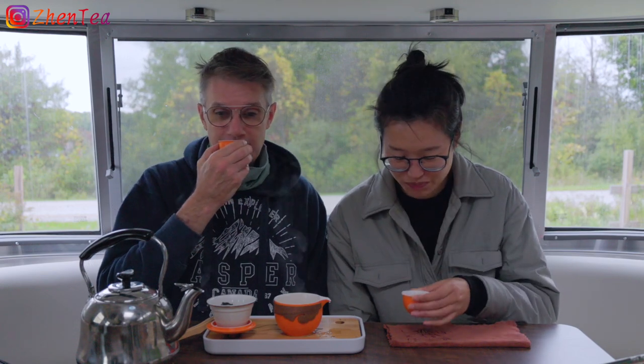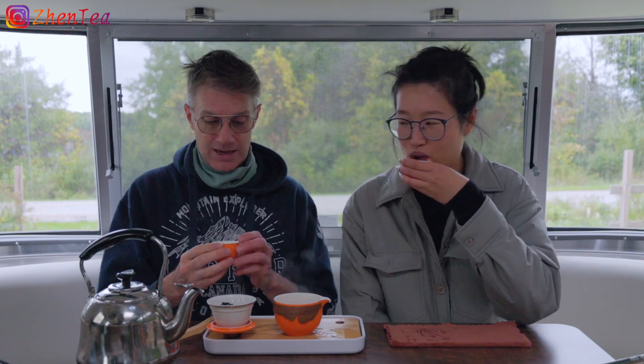Back to the tea. You mentioned this is an experimental Tie Guan Yin — what's the experiment and was it a success? It seems like it. If it's a success, it depends on what you think when people taste it. Part of what makes this experimental is that this tea is made with a really old Tie Guan Yin plant. So it's not just aged in the sense that it was made in 2016 — the plant itself is actually old and very mature.